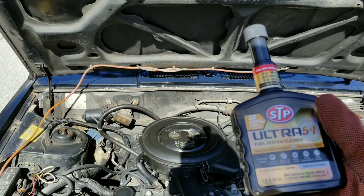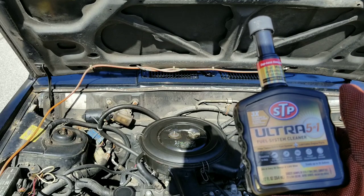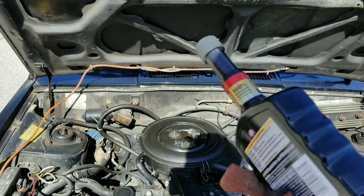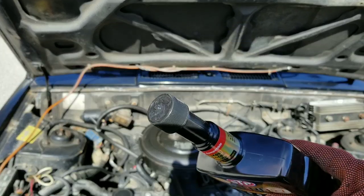Today here at Nate's Interactive Auto, we're going to use this STP Ultra Fuel System Cleaner. We're going to see if this stuff actually works. It has a lot of claims and I've heard a lot of great things about it.